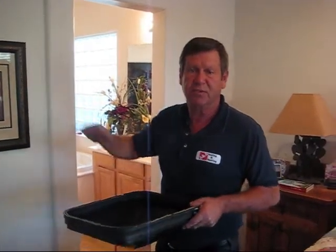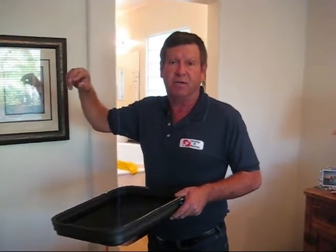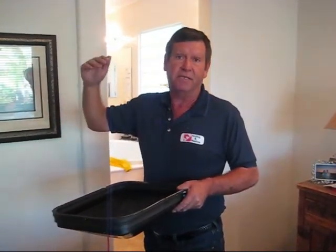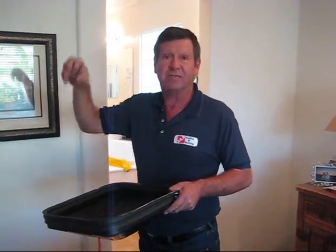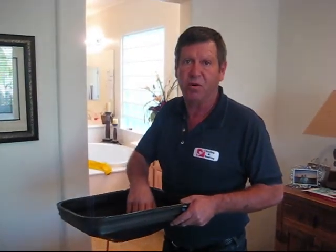Now we're going to shut down our equipment and tape off every vent in the house — supply and return. What that does is separate your air leakage from your duct system from your house leakage, so it gives us a number to work with.